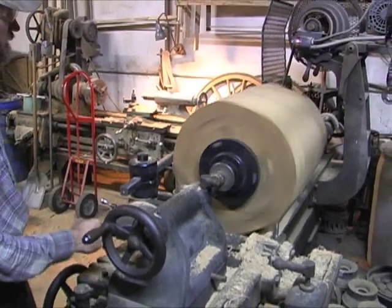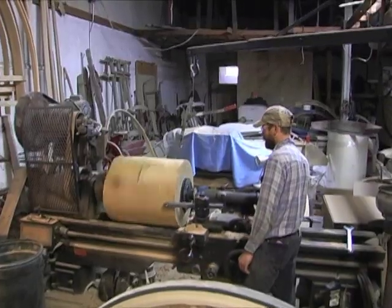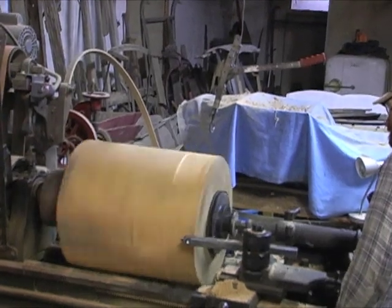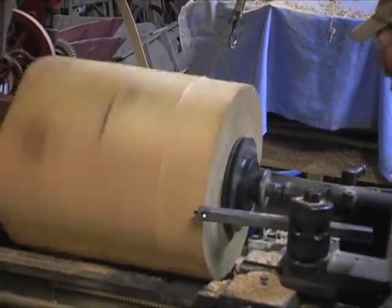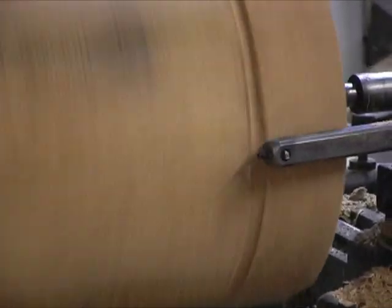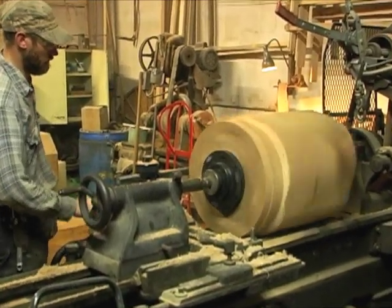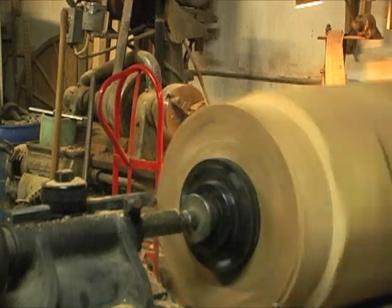To start turning these, instead of using hand chisels and hand gouges we're using the boring bar to do the outside edge. The travel on this carriage is about 5 inches so we do increments of 5 inches. We'll take this initial step down to about 17 inches in diameter. It's a fairly lengthy process to get these down into a round configuration.